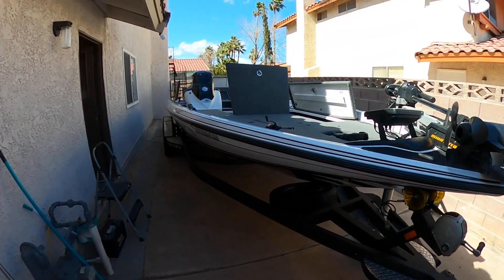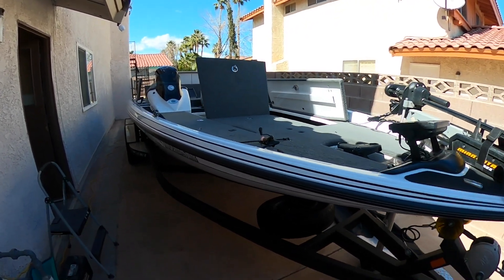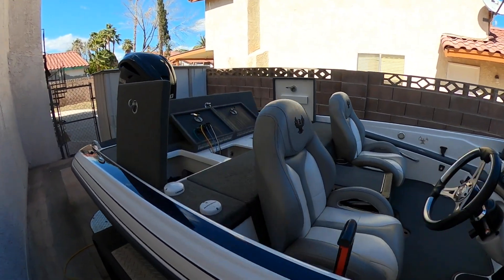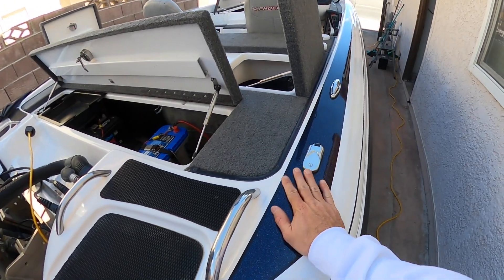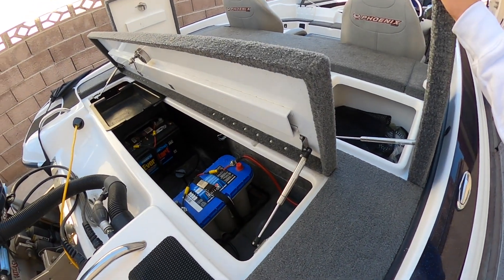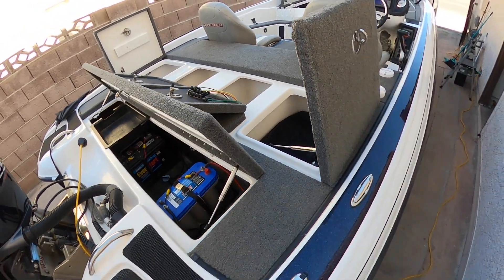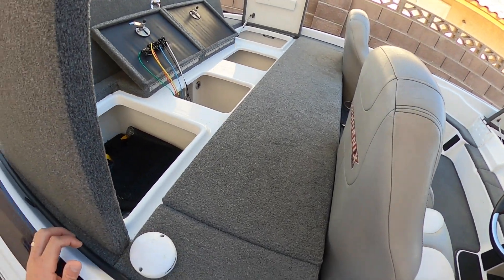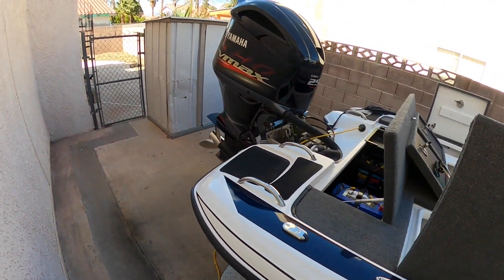So here we are — let's give you the digs on this puppy. I got everything open right now. It's all white with a blue flake, really beautiful, and gray seats. I might need a new cranking battery — it's been a little bit of an issue on the water already. I've had to jump start it once, but after that it runs just fine. Kind of weird. I've got everything pretty much set up in here and ready to go.